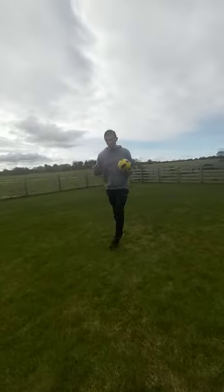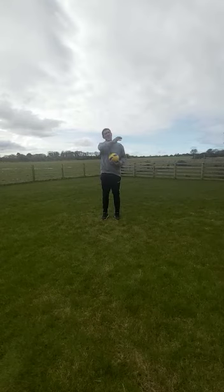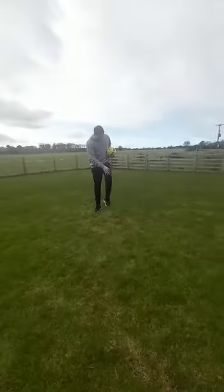There we go. Okay, so it's up one side of the body — foot, knee, shoulder, to the head — and then down the other side of the body: shoulder, knee, foot.